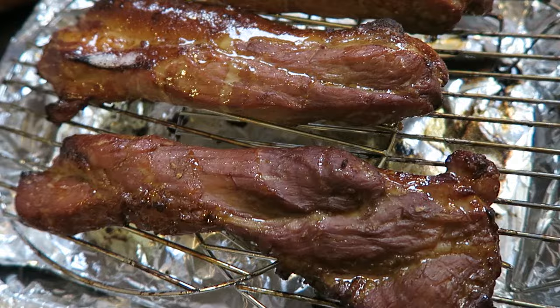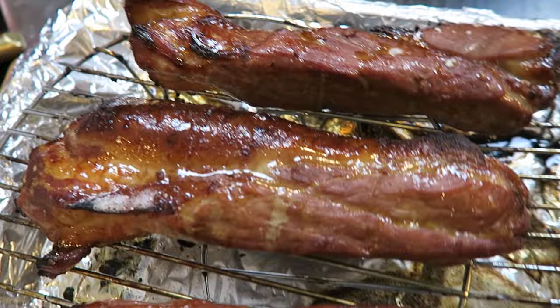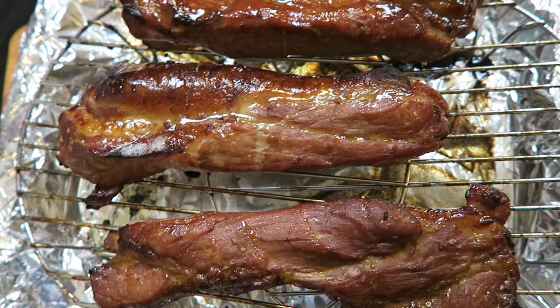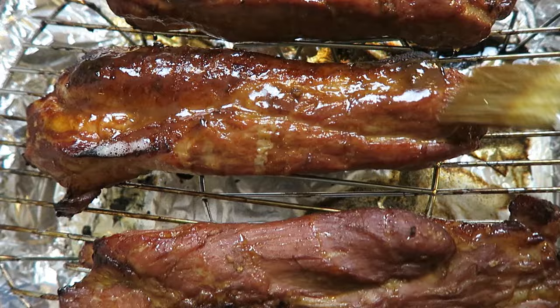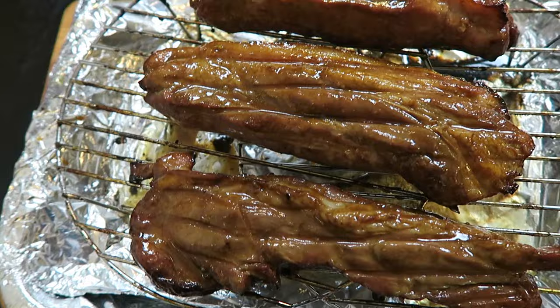All right, first time out of the oven — looking pretty good so far. Now we're going to baste this, then flip it and baste the other side as well. I'm going to add another half cup of water to the bottom of the tray, and this goes back into the oven for another 25 minutes.